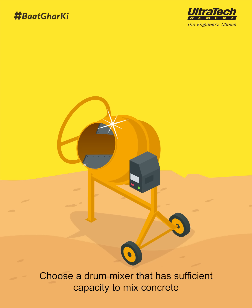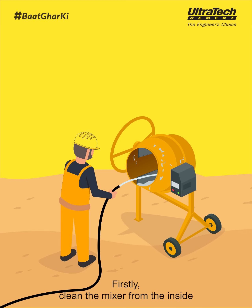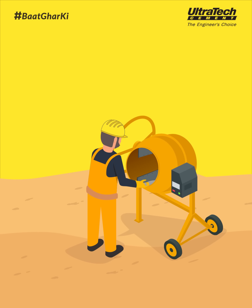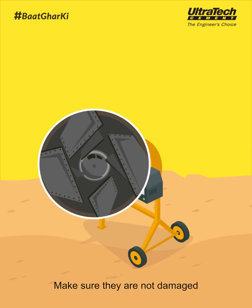Choose a drum mixer that has sufficient capacity to mix concrete. Firstly, clean the mixer from the inside, check for dirt from any previous work, and apply a layer of cement slurry from the inside. Check the blades of the drum mixer and make sure they're not damaged.